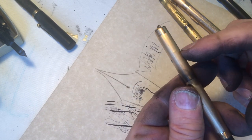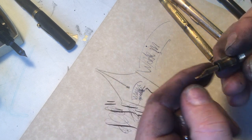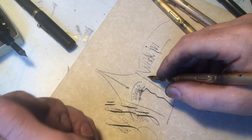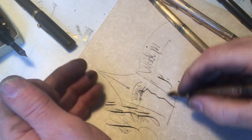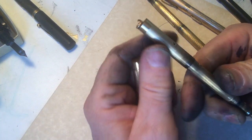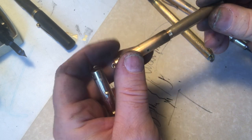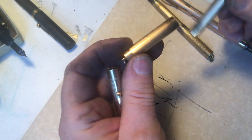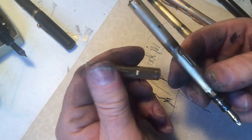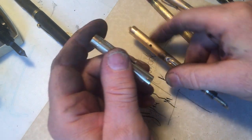Ten years, twenty years, thirty years down the line, this will break in two. And there's really nothing to be done — except write that novel, write that condolence card, write that poem, draw that picture. Because this pen still has a lot of good use in it, once I put a sack on it, that is.